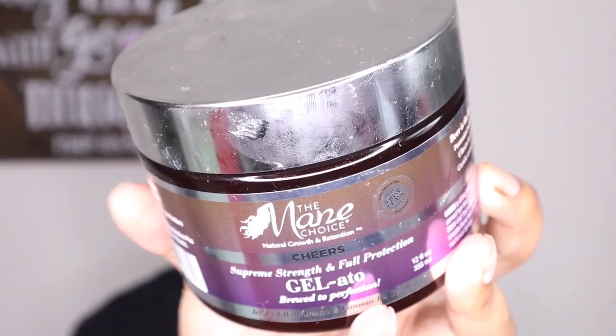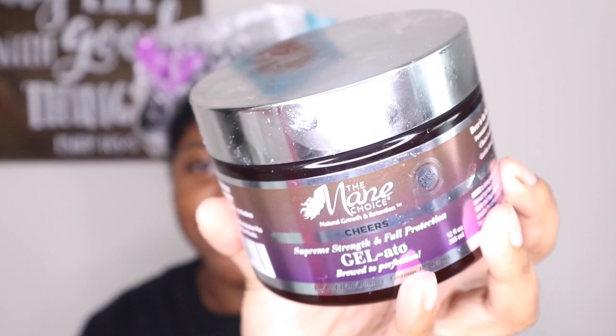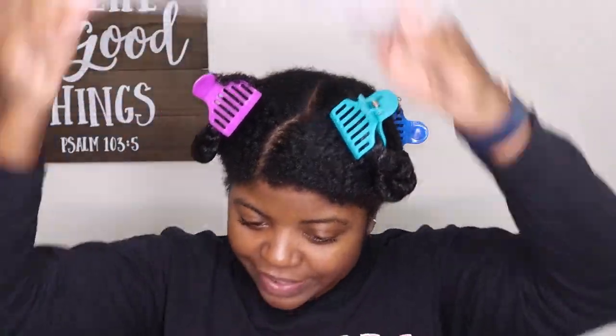Then I'm going to layer on top the Mane Choice Cheers Gelato. I absolutely love this product but I've only used it for a wash and go — I've never used it for a twist out. A lot of y'all have said you enjoy it for a twist out, so we're going to pair these together and see what we get. I think it's going to be defined, moisturized, and shiny. The Cheers Gelato doesn't give me any crunch, it gives me a soft hold.